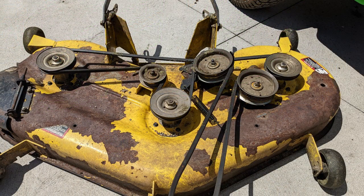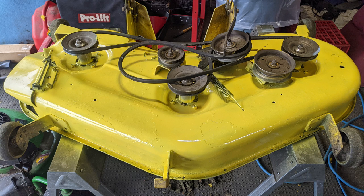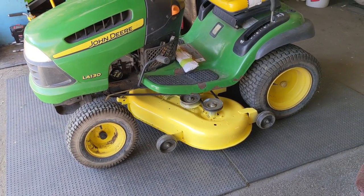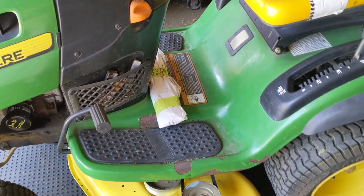I'll show you guys a picture of what the mower deck looked like before — the paint was completely flaked off, bare metal in a lot of areas and a little bit of rust. We ended up completely servicing that mower deck, painted it, scraped the underside. The customer wanted three new blades installed and then sharpen and balance the old blades so she could use them as spares.